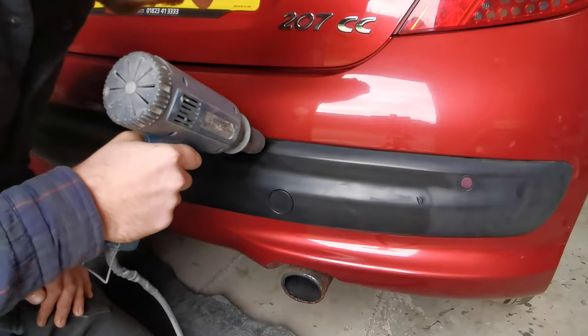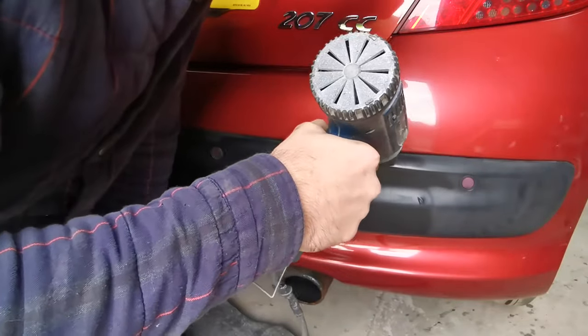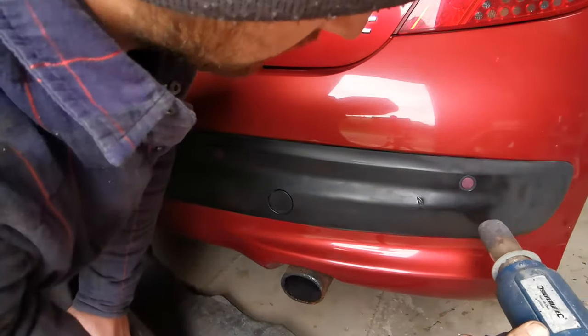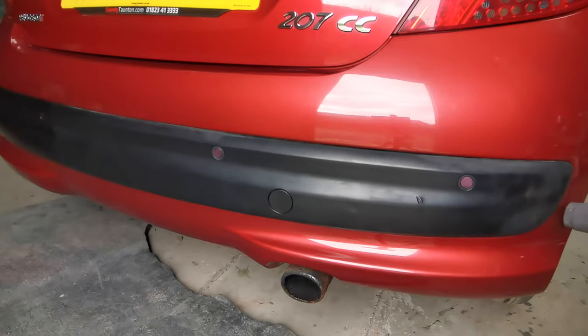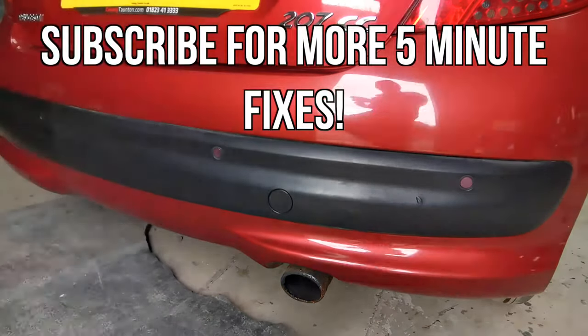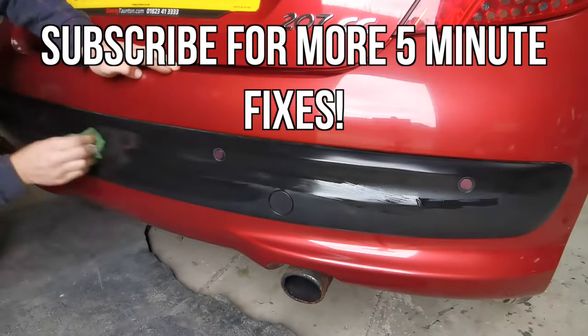Overall this is a very worthwhile job. Grey old knackered bumpers can really ruin the look of a car, so whether you just want your own car to look a bit better or if you want to improve the look of it for sale, this is definitely something you should look into. A fresh set of black bumpers makes a car look 10 years younger. After all this is a free and easy fix — why wouldn't you give it a try?